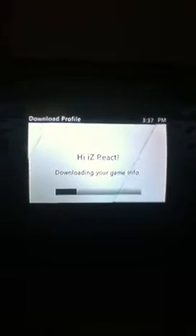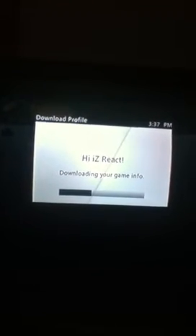Depends on how much stuff you got on it. This is a new account so it should download pretty fast.